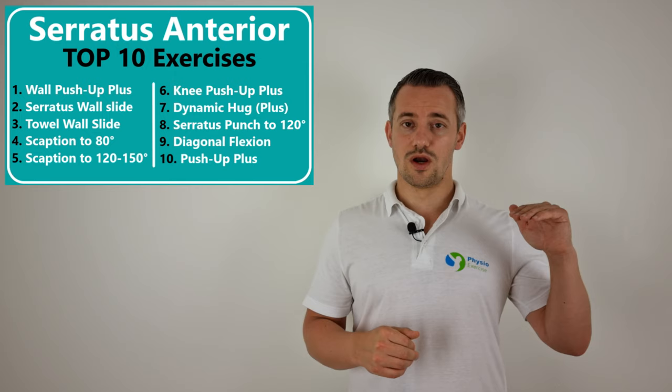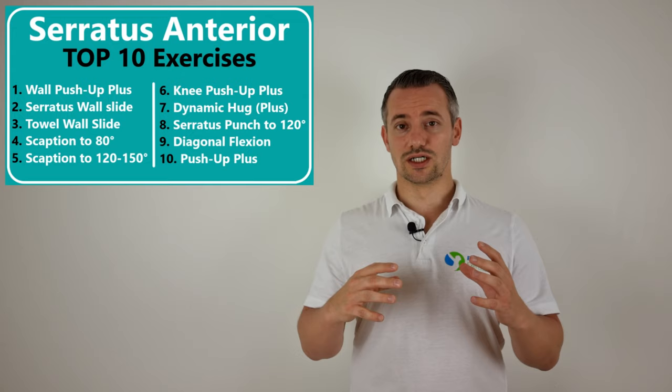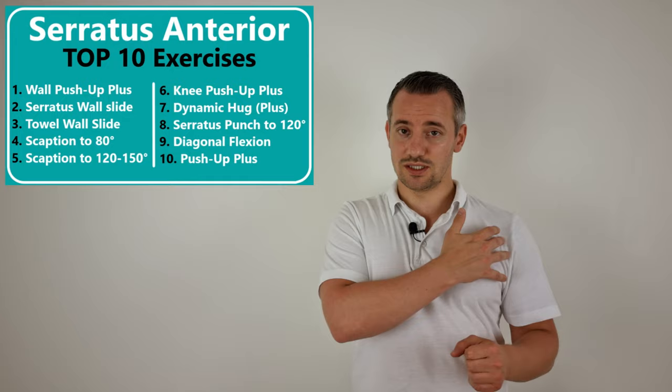Hello and welcome to this video about strengthening the serratus anterior muscle. This video consists of 10 exercises in which the MVIC activity will go from low to high. Strengthening of the serratus anterior is a critical component of rehabilitation for patients with shoulder impingement syndromes and problems like winging of the scapula.